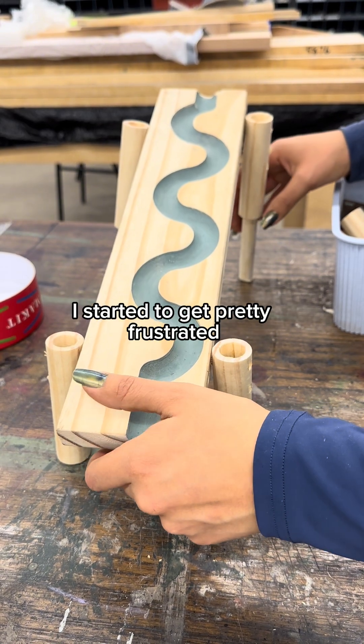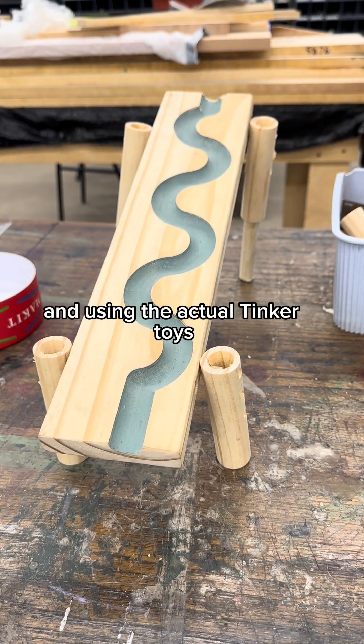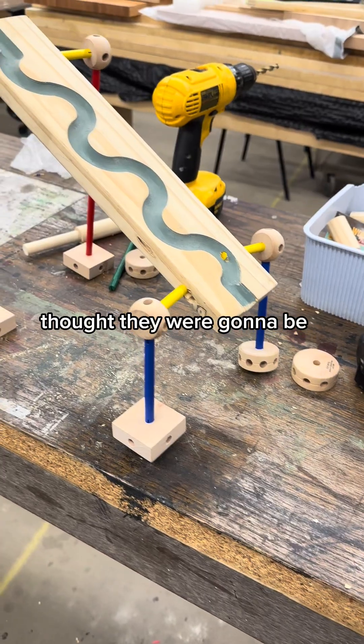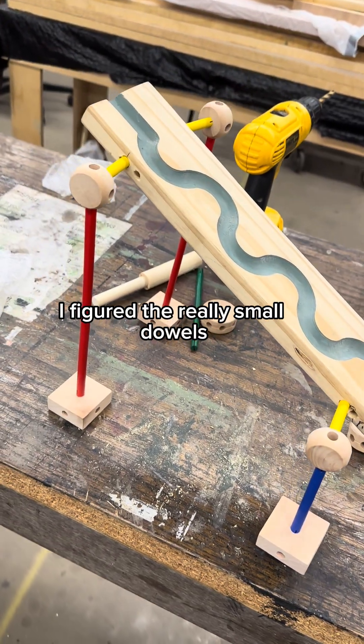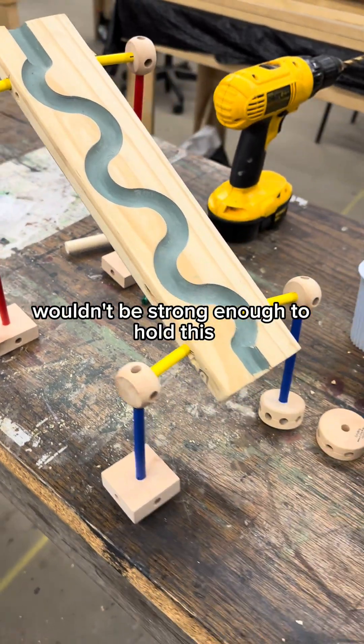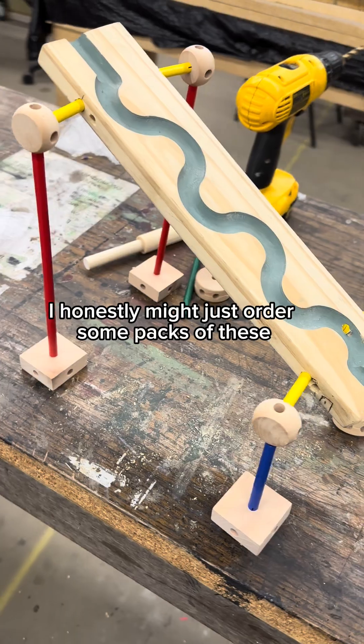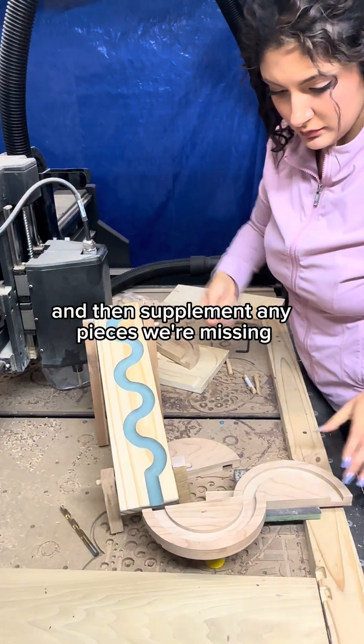I started to get pretty frustrated and ended up just drilling it and using the actual Tinker Toys. And to my surprise, they're way more stable than I thought they were going to be. I figured the really small dowels wouldn't be strong enough to hold this, but it's actually doing pretty good. So worst case scenario, I honestly might just order some packs of these and supplement any pieces we're missing.